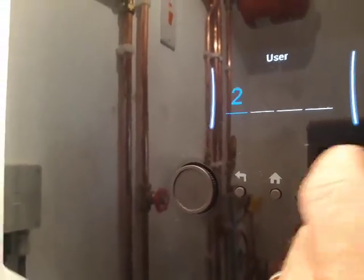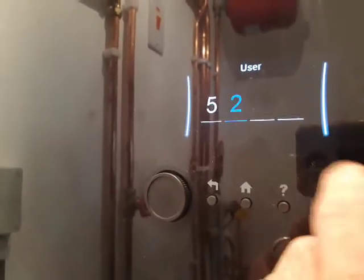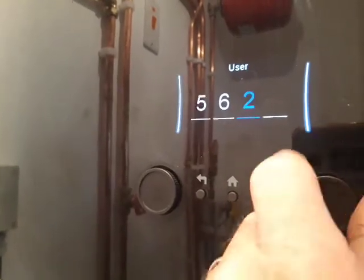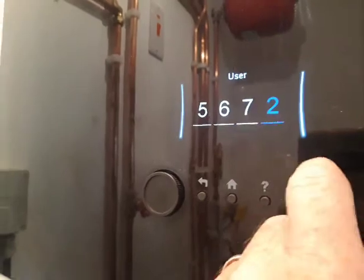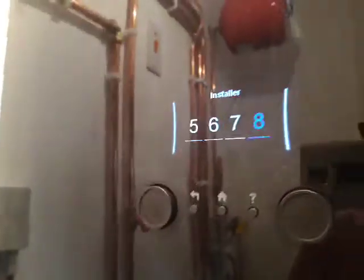6, 7, 8. So we turn the right wheel to go to 5, press the right wheel, turn it again to go to 6, press it, turn it again to go to 7, press the right wheel, turn it again to go to 8, press the right wheel and we can see we're in installer mode.